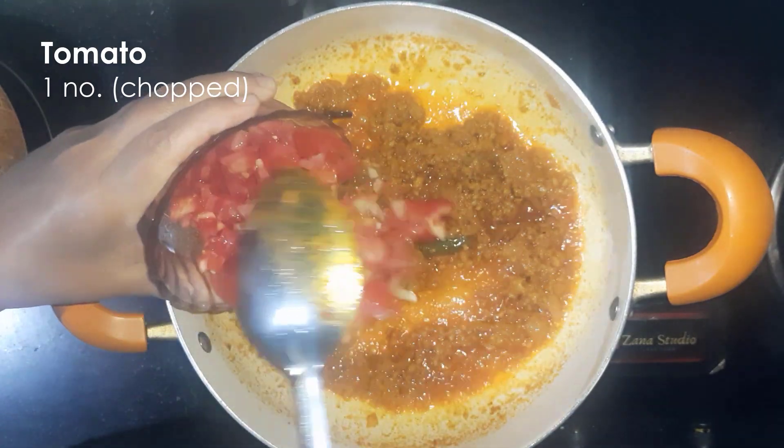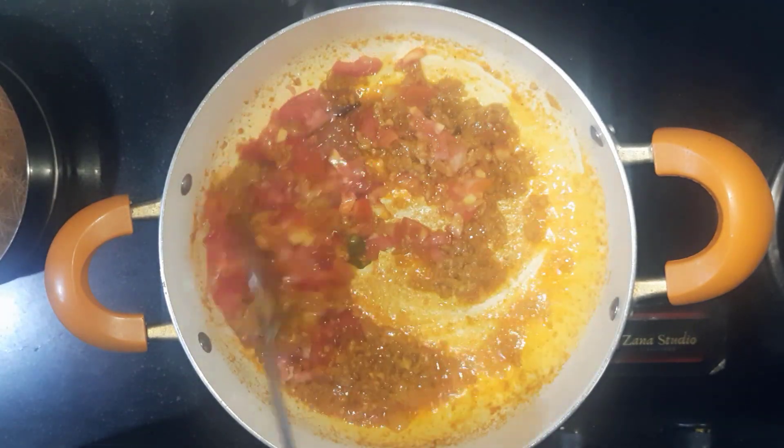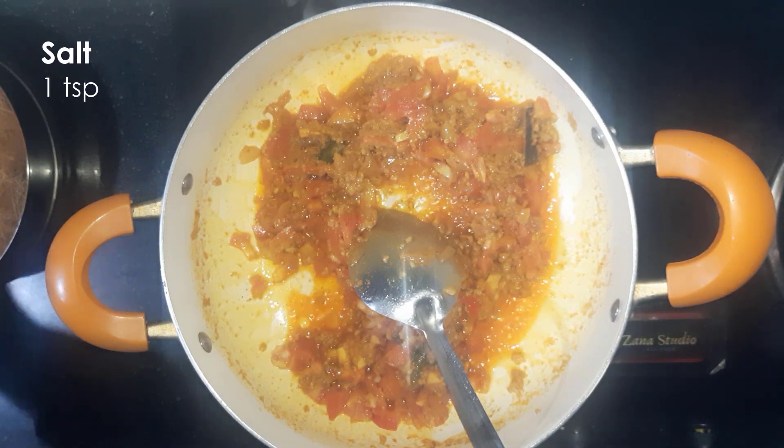Chop the tomato and add it in. Add one teaspoon salt.